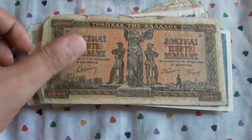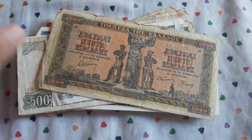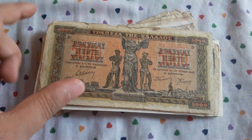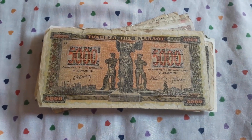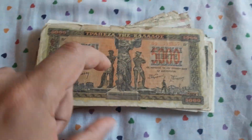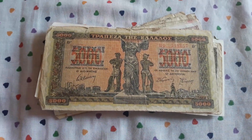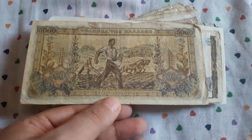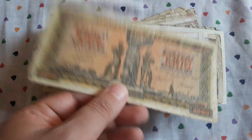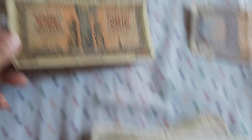We have an old Greek drachma — 5,000 drachma. I had almost all vintage Greek drachmas, but I sold them through the years. So now I'm starting to recollect them. I think this will go to my Greek drachmas collection.